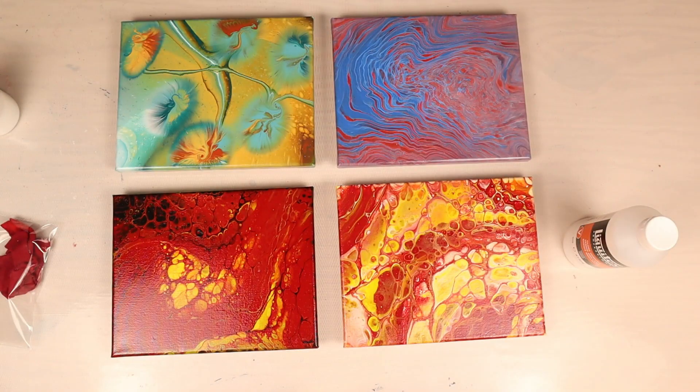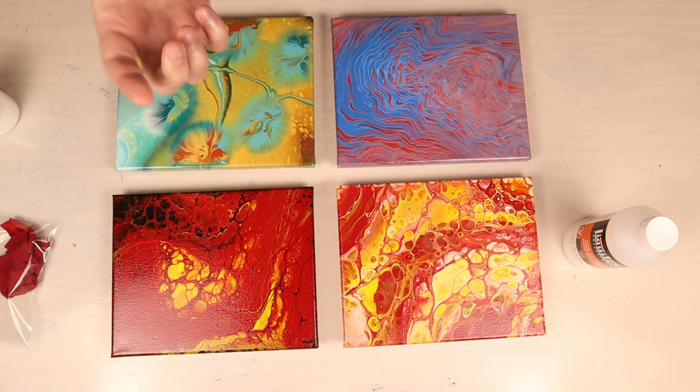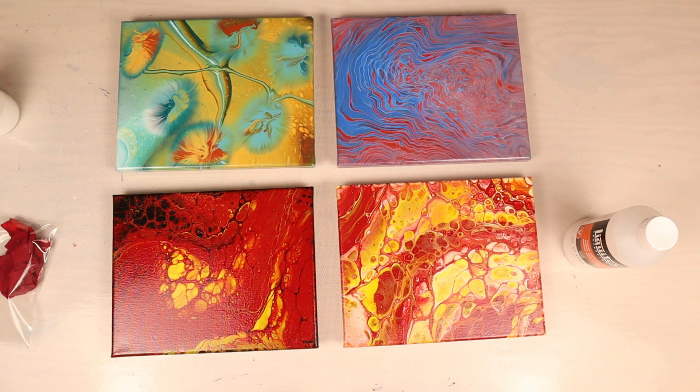For you guys still here, what varnish do you prefer to use with your acrylic pouring? I've also done a couple of videos on how to use Polycrylic, which I'll put a link to in the video. Otherwise, happy pouring and we'll see you next week, Pouring Nation.